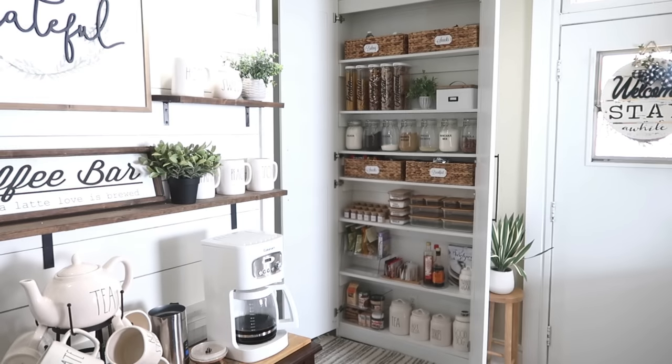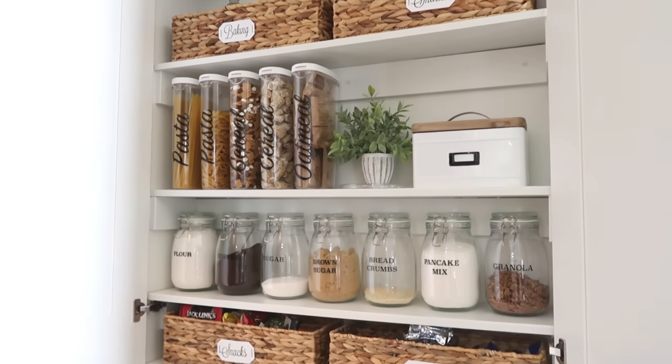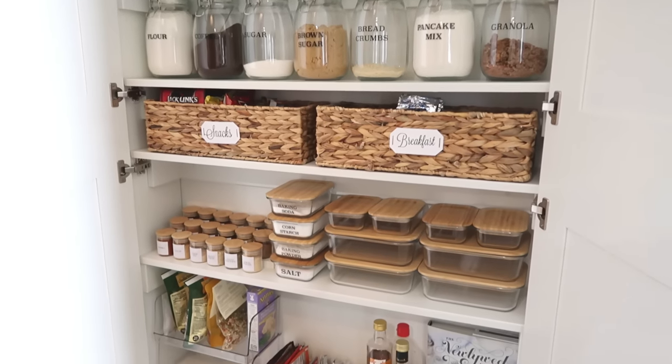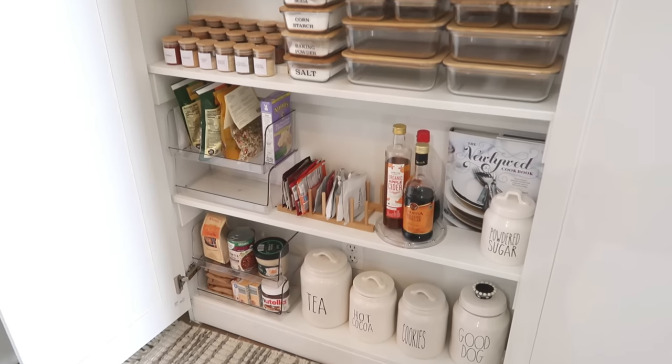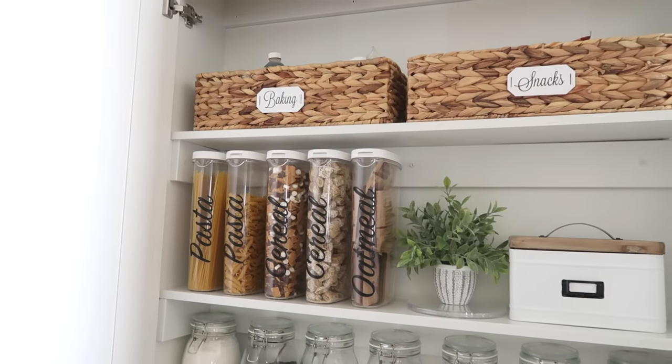From empty shelves to ones that are super organized with lots of storage — I would love to hear your pantry organization tips down in the comments below. Subscribe if you are new, hit that thumbs up button, and I'll have more organization videos popping up on your screen that you can check out next. Thanks so much for watching and I'll see you next time. Bye everyone!